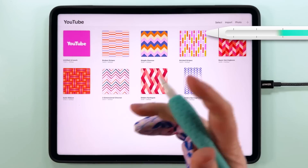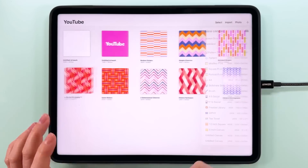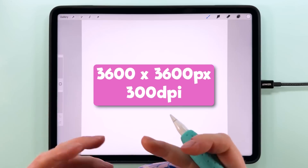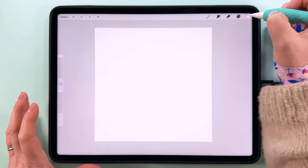To make this pattern we are going to start, as always, with a 3600 pixel canvas. I've got a preset for that — tap on that one. This is 3600 pixels square at 300 dpi. The first thing we're going to do is fill our layer with color.